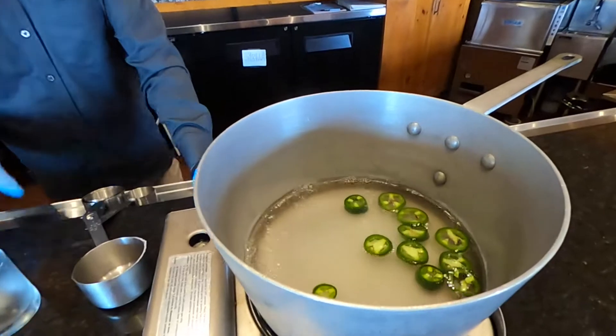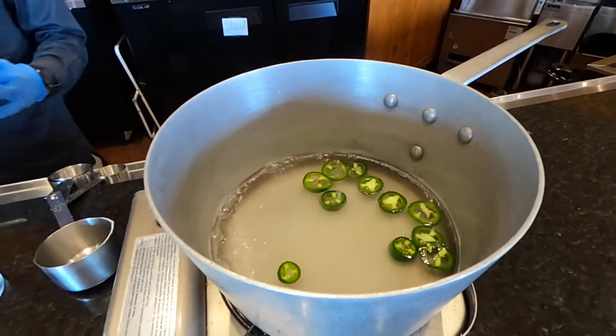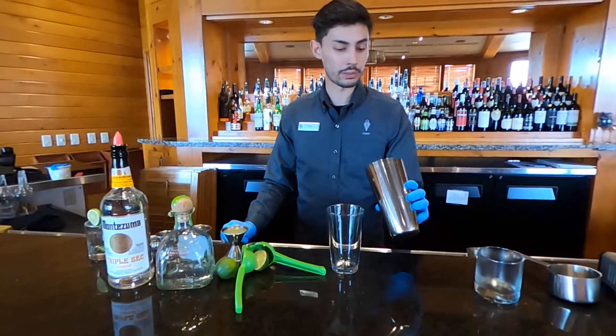Let that boil for about five to six minutes. Once it's simmered you can strain the jalapeños from the water and it'll be a jalapeño simple syrup. I already have some made over here so I'll just show you how to make it from here.